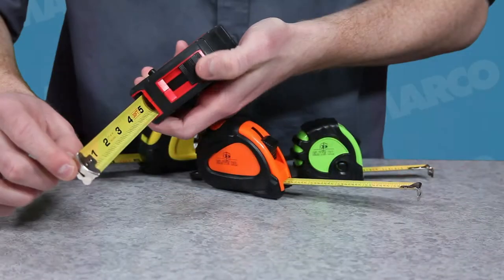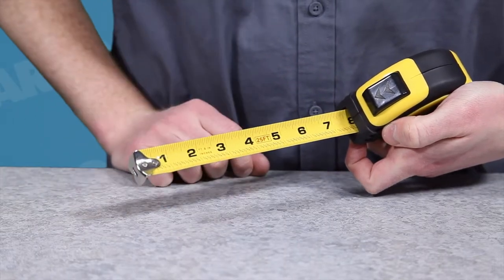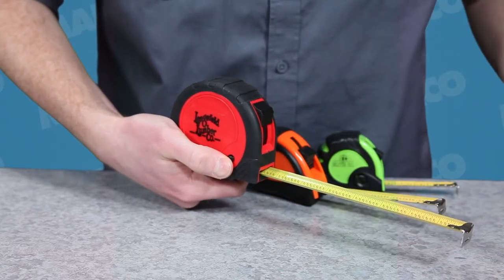All of them have the ability to lock with different features to each one. The 25-foot locking tape measure locks automatically, and when the button is pressed, the tape retracts. The others have hold buttons on them, so you can hold the tape out without locking it in.